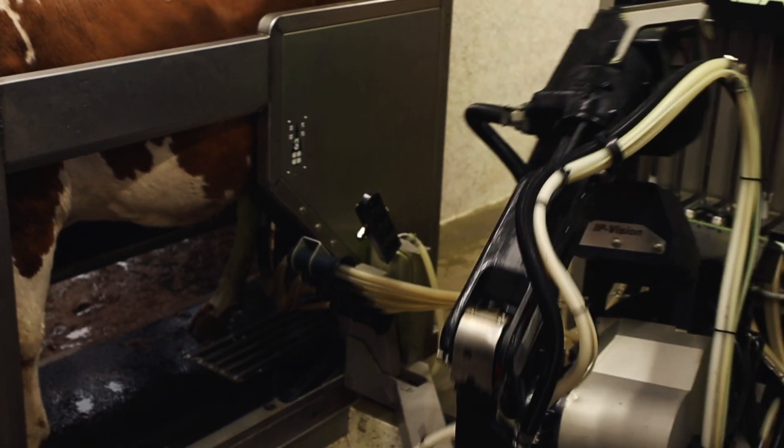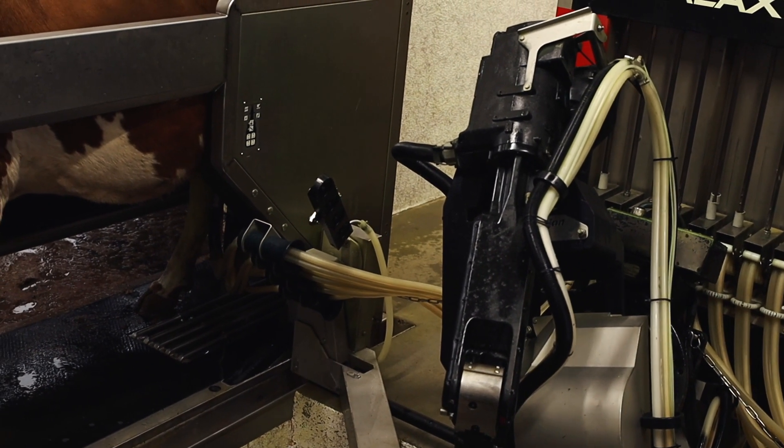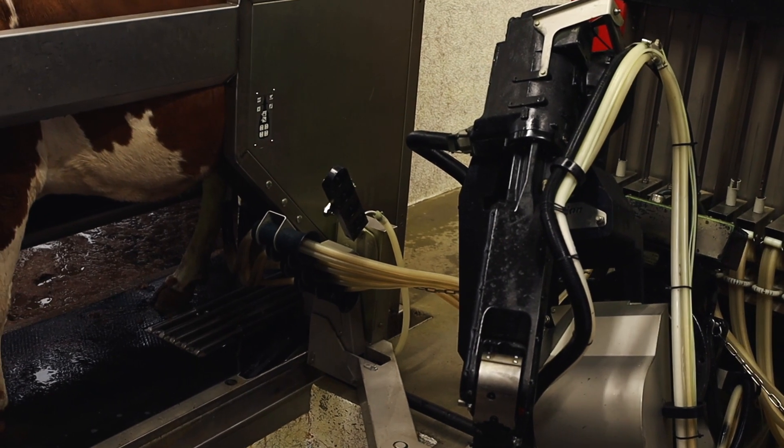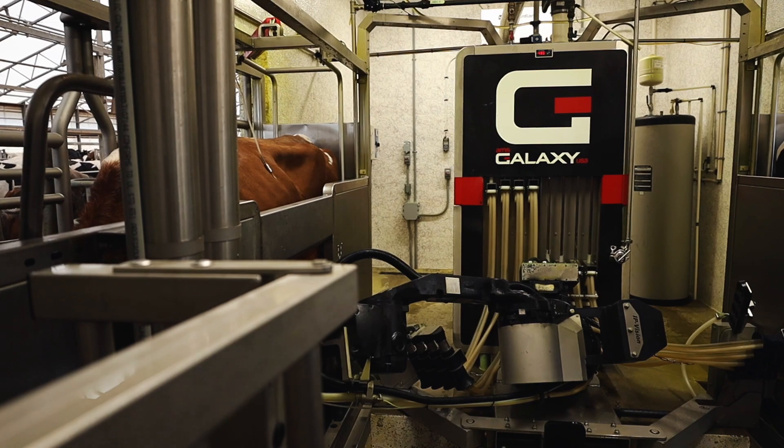During the milking process, each quarter is monitored individually with conductivity and flow sensors. Those sensors allow the machine to know when each quarter is finished and will remove the teat cups one at a time based on the individual flow rate of that quarter.